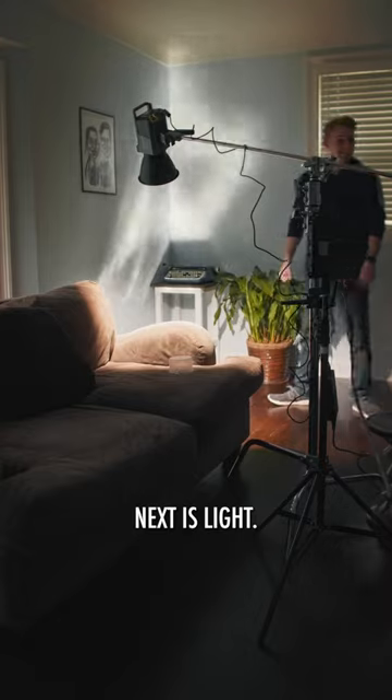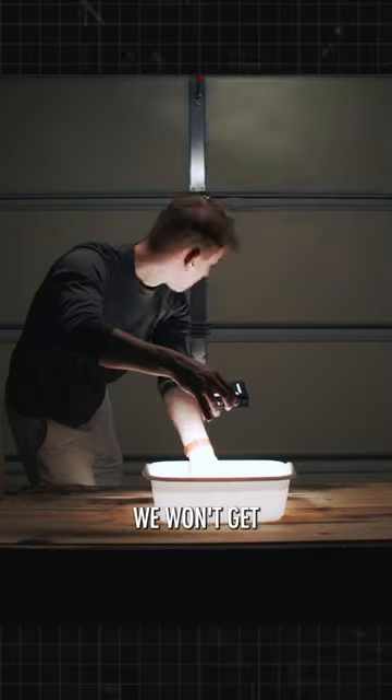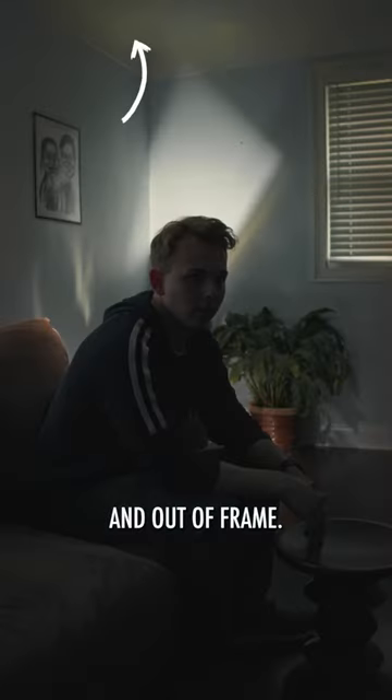Next is light. If we use an LED panel, we won't get the effect we're looking for. LED panels have many sources, creating soft light. We need a point source, giving us hard light. Let's use the Amaran 200D, set up above and out of frame.